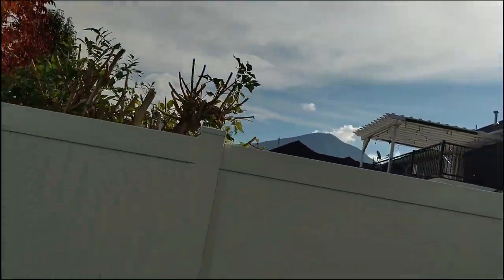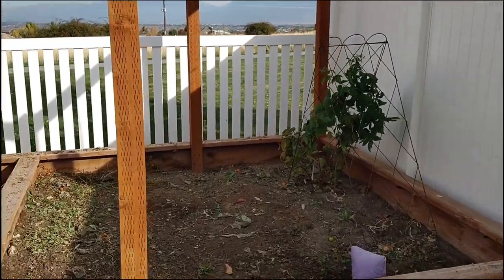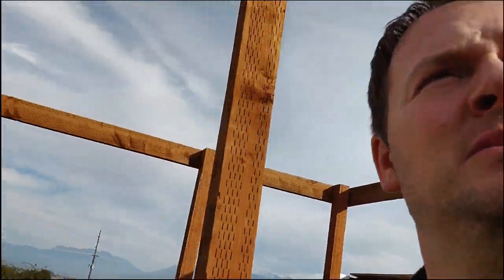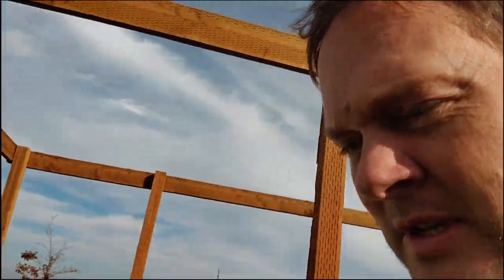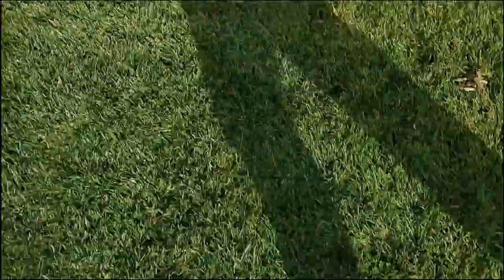We cleaned out the garden, which was Becky's place. We left the raspberries because they're still growing a little bit. Covered the spigot out there. And now we're just ready for the winter. Clean up, all taken care of. Thank you.